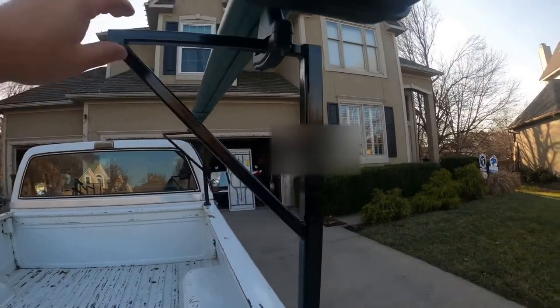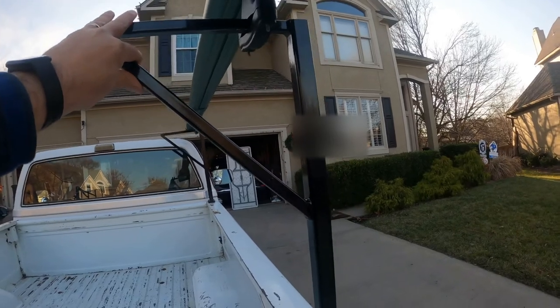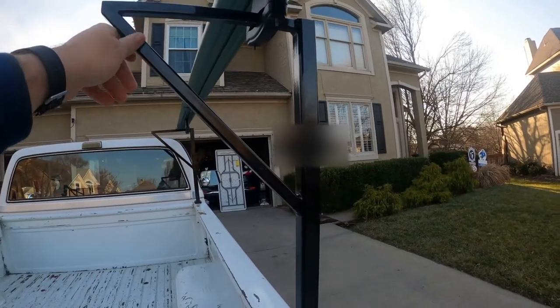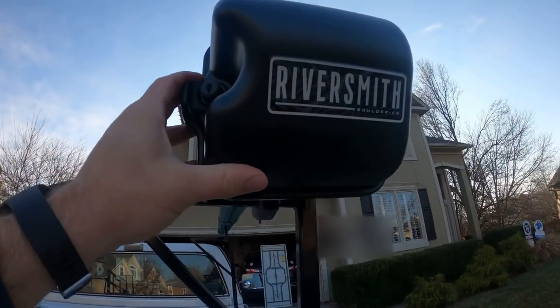Let me show you the lockbox as well. Now with these homemade racks they're a little loosey-goosey, so you want a little peace of mind when you're going 65 miles an hour down the road that your $2,500 investment isn't going to be flying out the back.